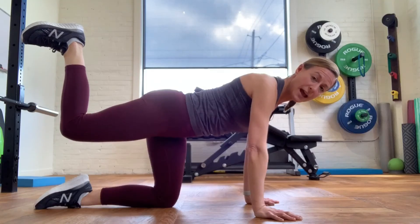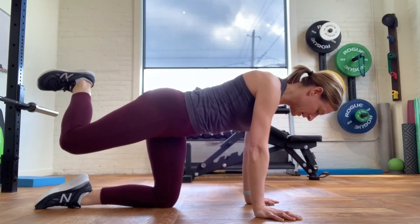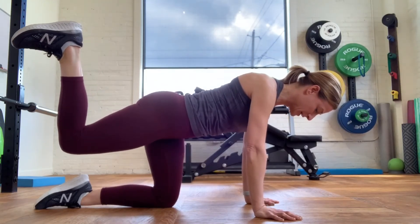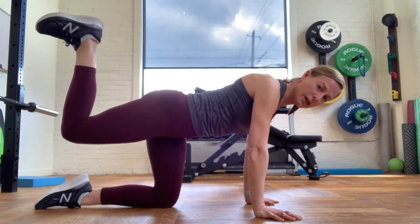Maintain this position and just rotate your leg in and out. Notice what you notice, see how much motion you have available to you, and just work with what you have.